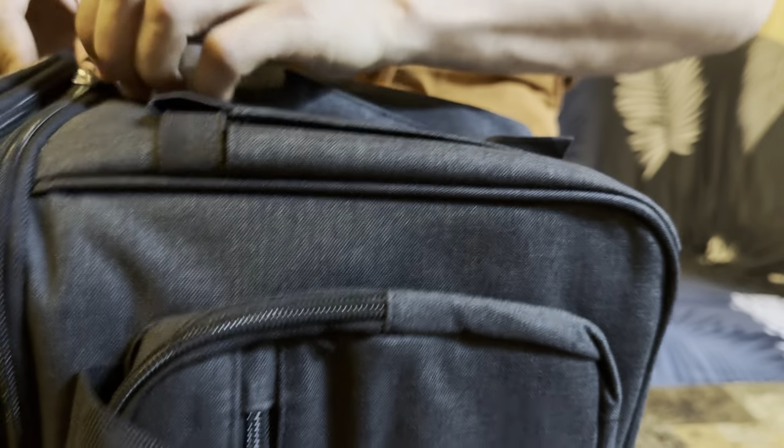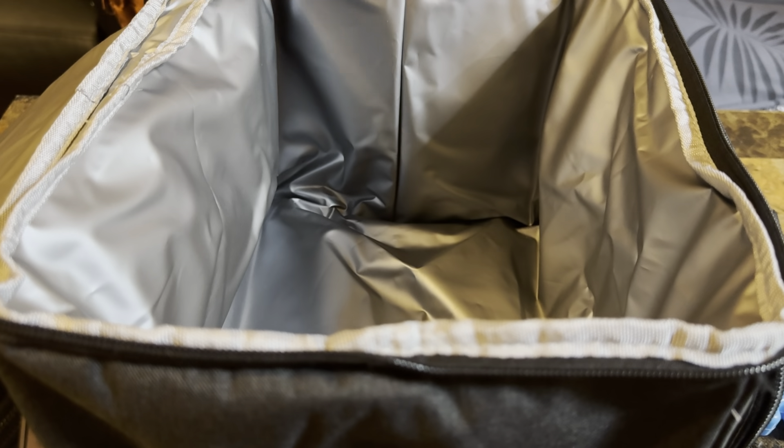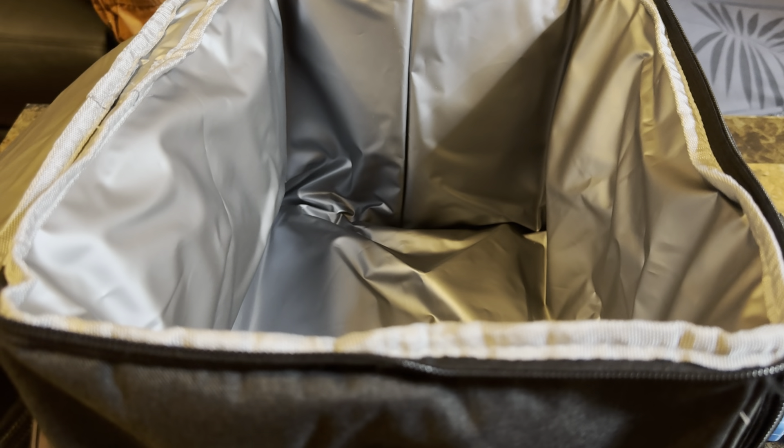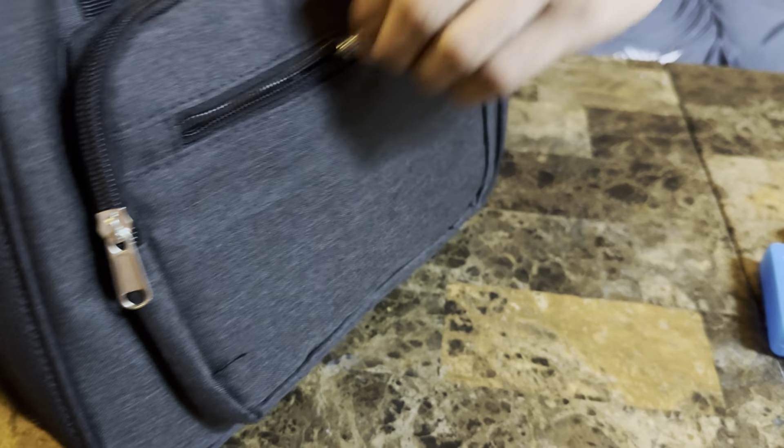Now let me show you guys the main compartment right here. The main compartment is super nice and big, and of course all this material is waterproof — water resistant. So if you are throwing in real ice, no problem, you could just throw it in.